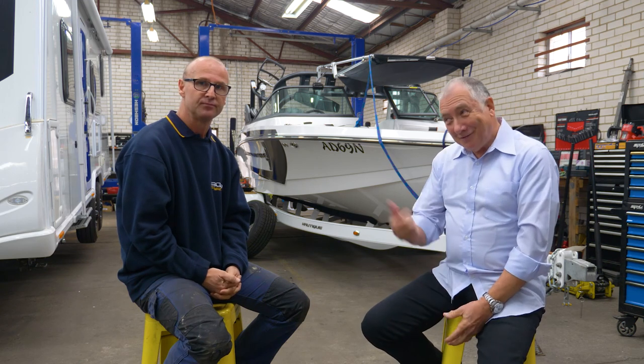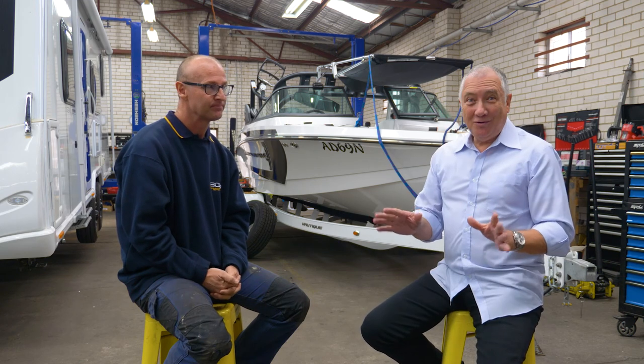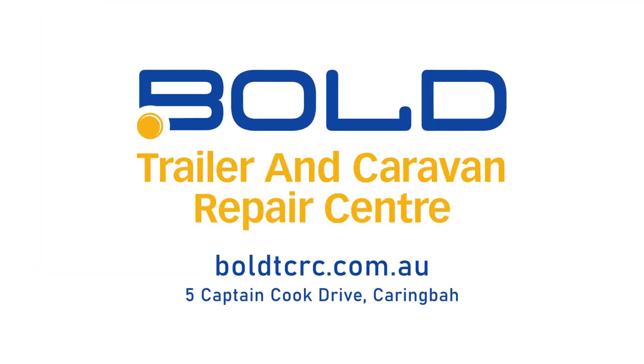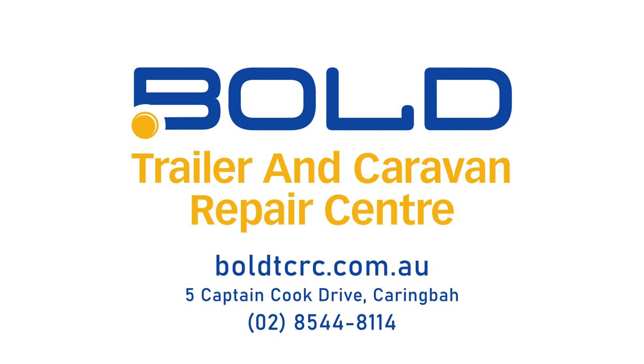If you're going to import a trailer, you've got to come and see Christian and make sure that he makes it comply for you. We'll see you soon.